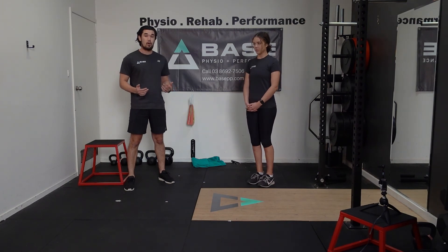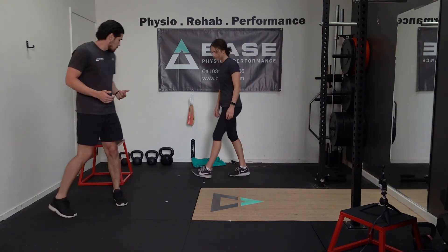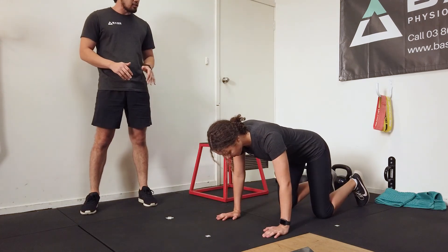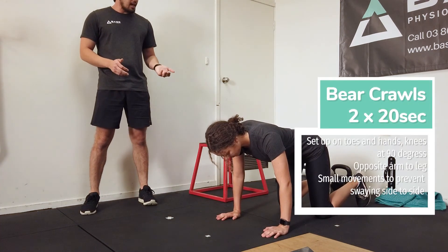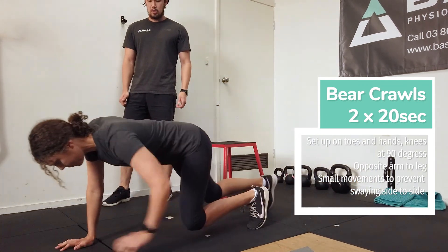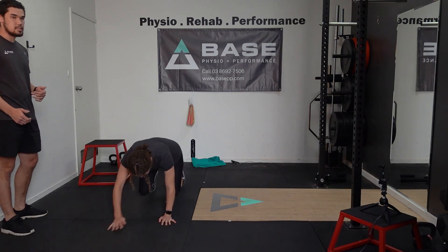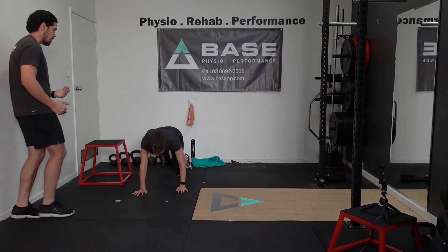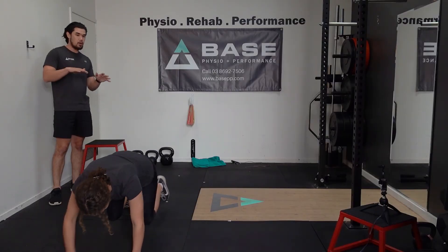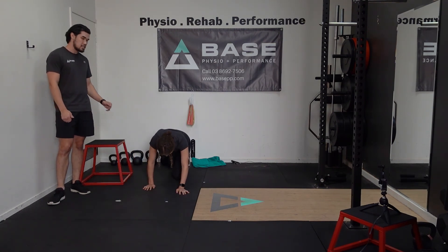For today's warm-up we're going to be starting off with bear crawls paired with inchworms. Pop down on the floor on your knees and toes, on your hands. Everything's at 90 degrees. We're going to be lifting our knees up by pushing our toes on the floor and then slowly crawling ourselves forwards, going opposite arm to leg. Once we've done a few forwards, we work our way backwards — doing this for 20 seconds. Imagine you've got something on your back; we don't want to be swaying our hips from side to side.